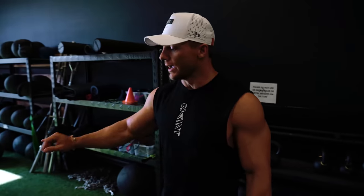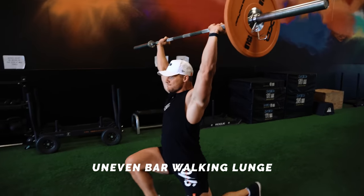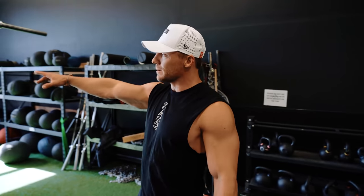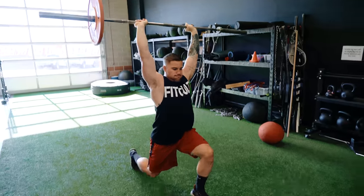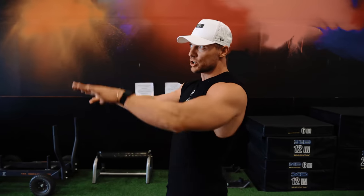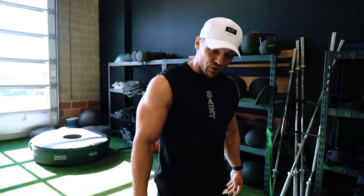Next up we're going to be doing an uneven bar walking lunge with the bar overhead. Jake is really going to focus on anti-rotation. Just like when we do a plank, we're working the transverse abs. With an uneven bar, as Jake lunges, that bar creates an unstable environment, forcing him to over-correct by using his core — specifically those transverse abs, just like in a plank.